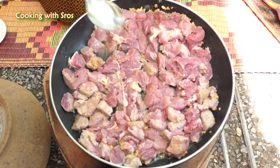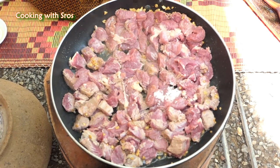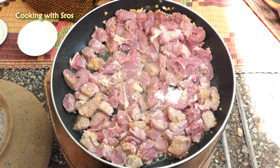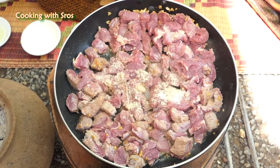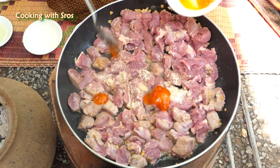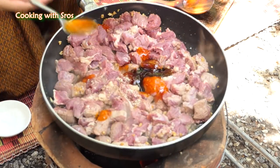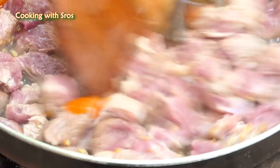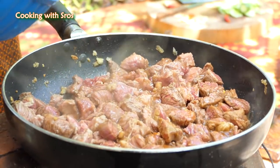Add sugar. Add chicken powder. Chili sauce. Oyster sauce. Hoisin sauce. Add some water.